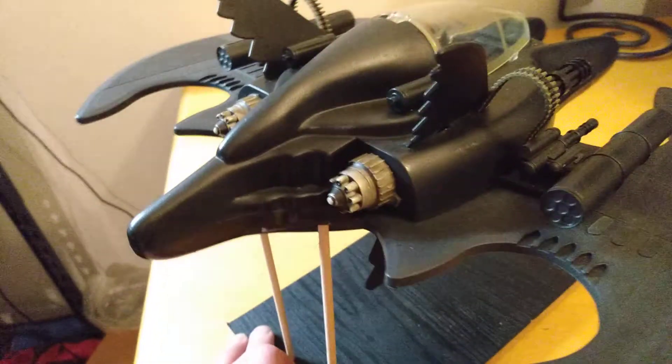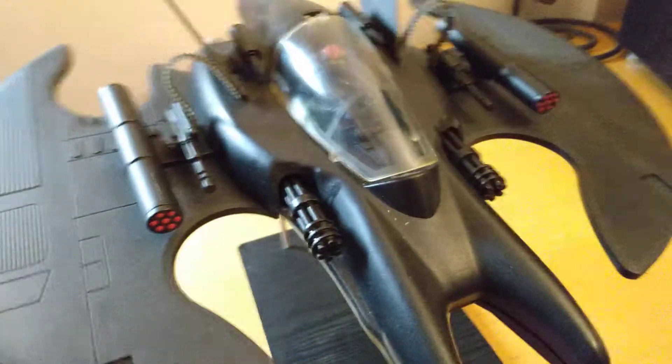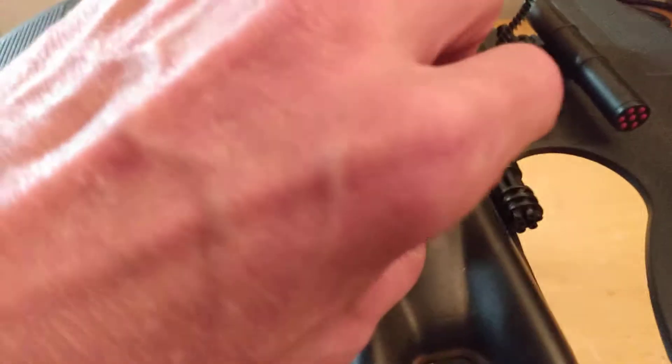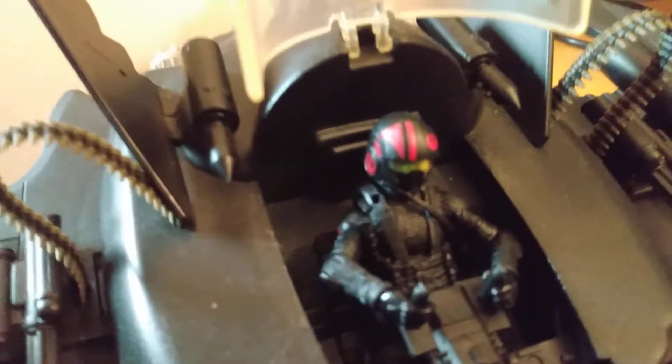I think they came out pretty good. On the cockpit inside — this is why it's GI Joe slash Batman — I actually have Snake Eyes on the inside flying this thing. He's got Poe Dameron's helmet on him, which fit pretty nicely. The steering column he's actually using is from a Cobra Water Moccasin — I cut off the barrels and melted the bottom part underneath so I could press it against the plastic body, so it's like glued, and it fit perfectly.